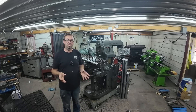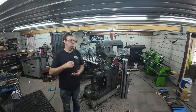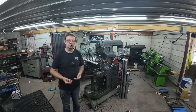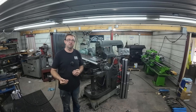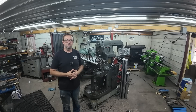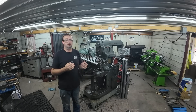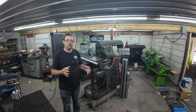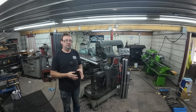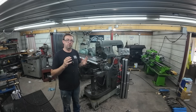Before anybody comments about the mess in the shop — and I know it's coming — when you're working 16 to 18 hours a day and all you're doing is pushing out parts, you push away the cleaning to keep the production going. That's what I've been doing for about the last four months. When this video comes out we're going to be about two months behind on videos.